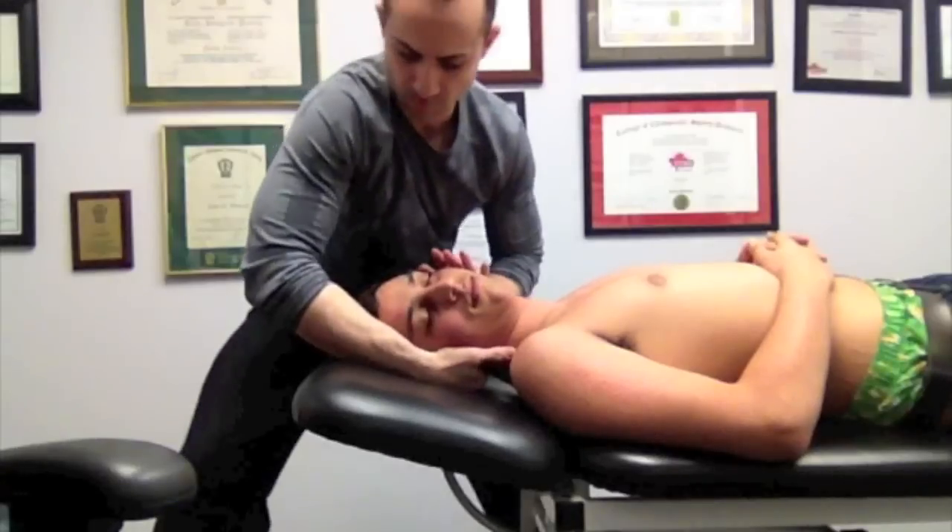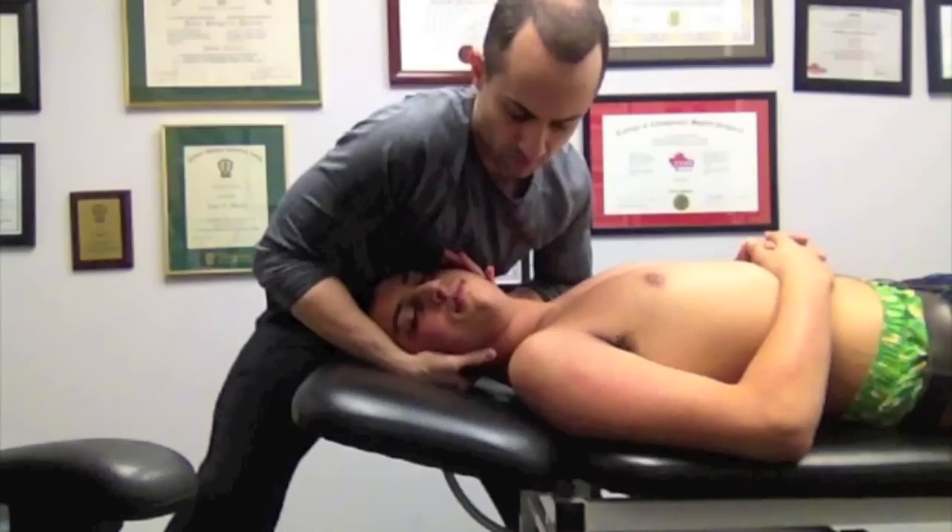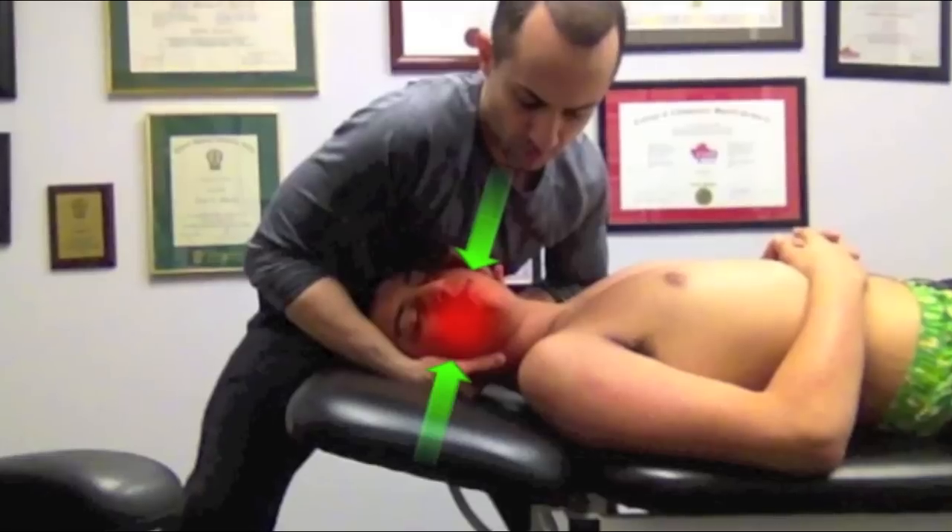We will then take our chest and place it on the dorsal aspect of the superior contact hand. This allows us to place an inferior force with the chest against the patient's head, as well as using the inferior contact hand to match the force by pushing superiorly up into the lateral aspect of the patient's head.